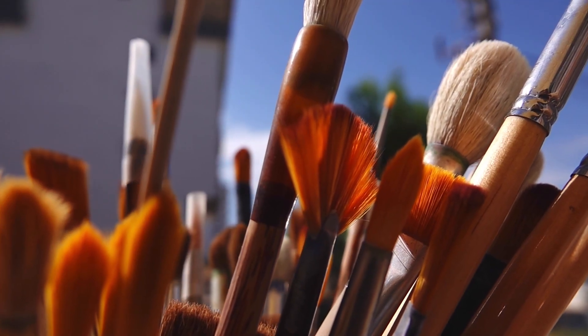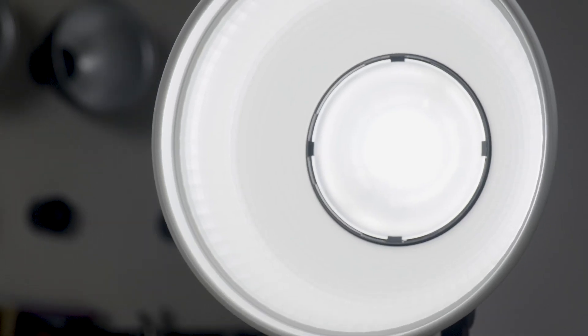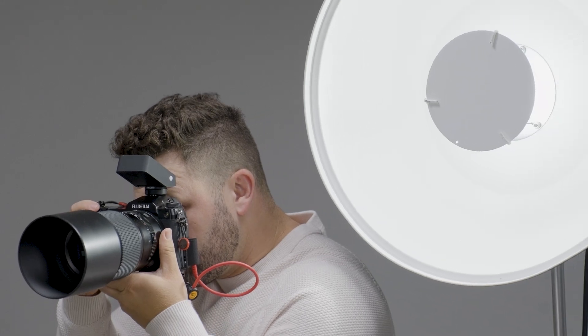To a painter, having an assortment of paintbrushes allows the artist to create with purpose and precision. Like a painter's brush, a light shaping tool unlocks a photographer's ability to sculpt and bend light to help tell their story.